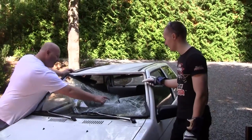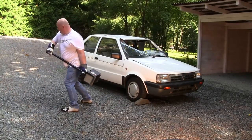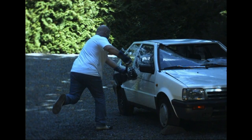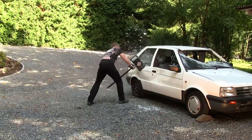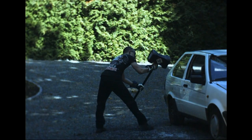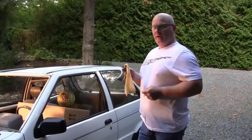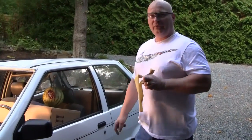It seems like the steering wheel stopped the blow. Now we're taking the Mjölnir hammer in aluminum and we try to shoot through the closed window and through the melon that's behind.